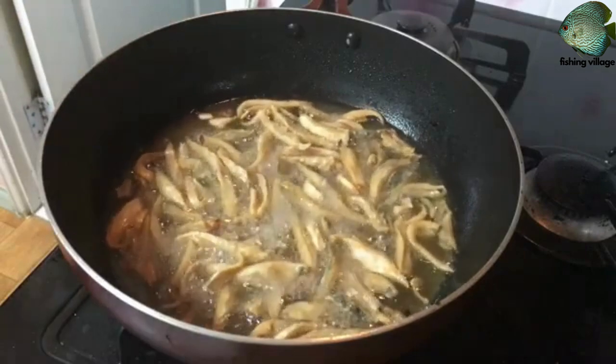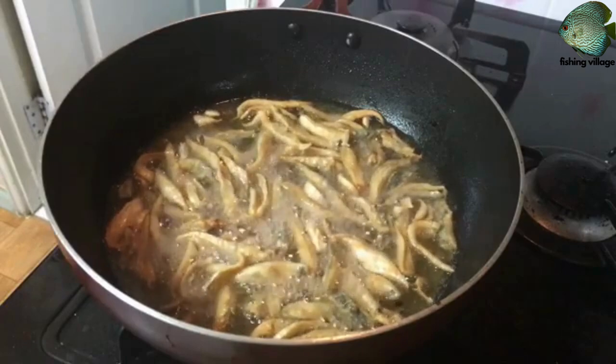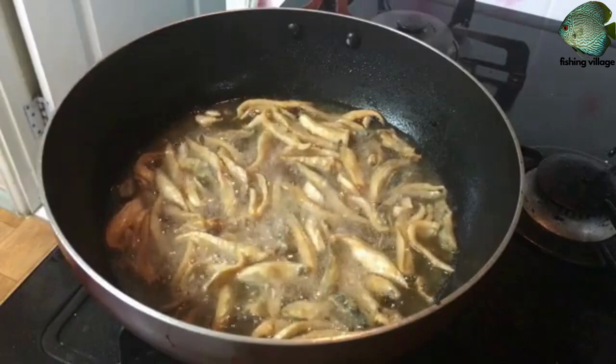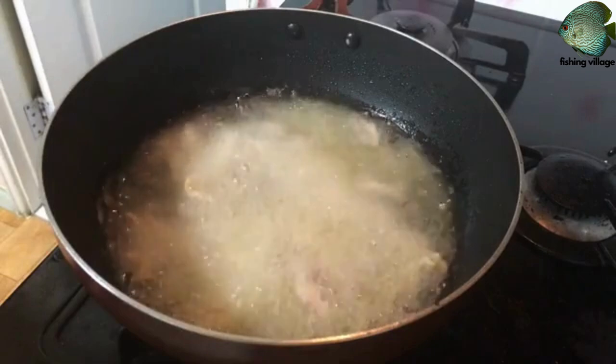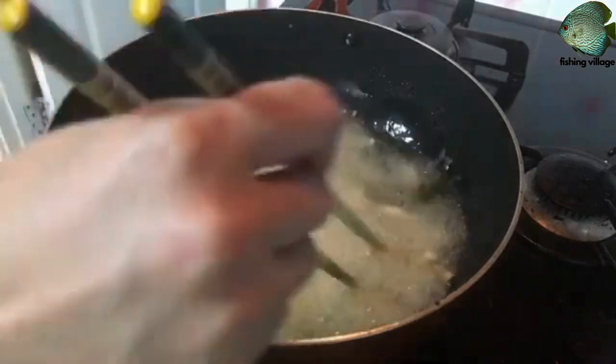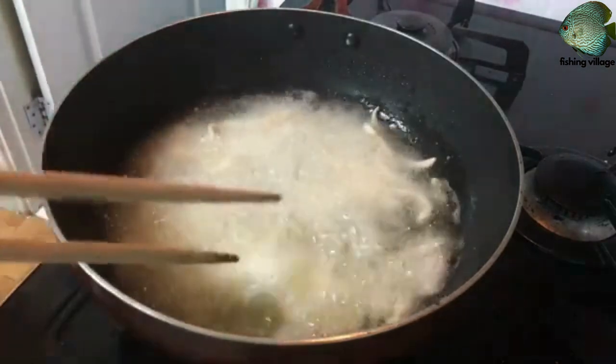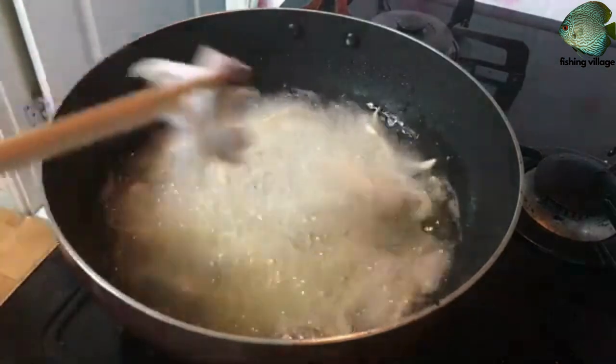Instructions: In a shallow dish, mix together the flour, paprika, salt, and pepper. In a separate shallow dish, beat the eggs and milk together. Dip the gizzard shad slices in the egg mixture, then coat them in the flour mixture.